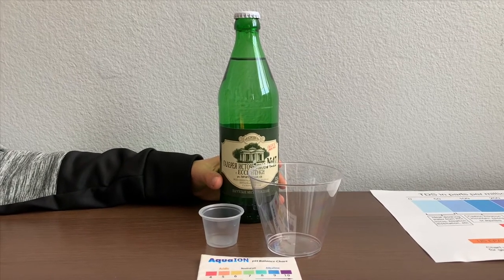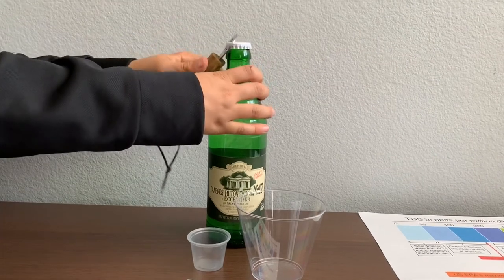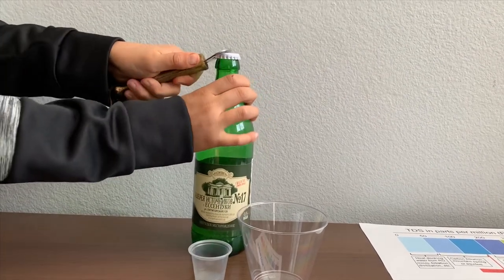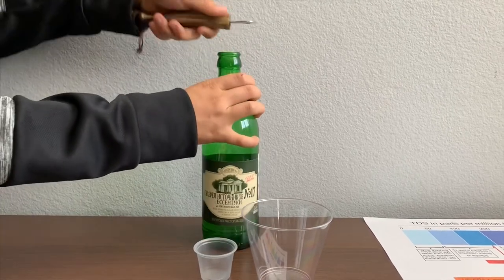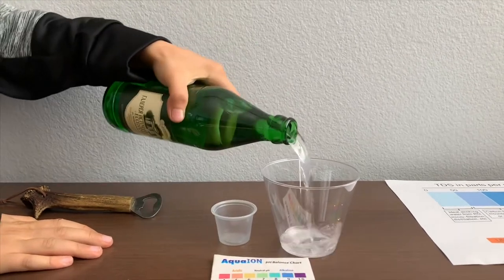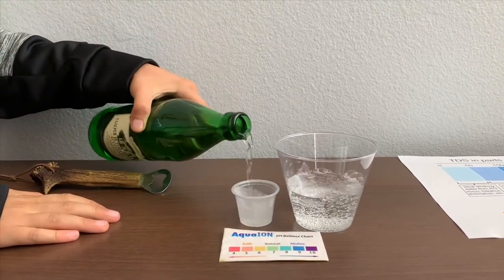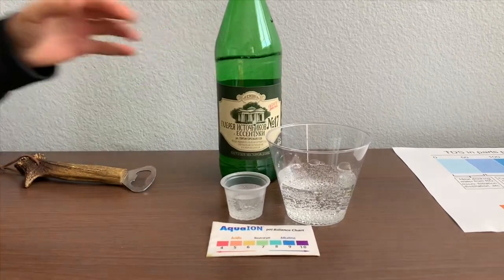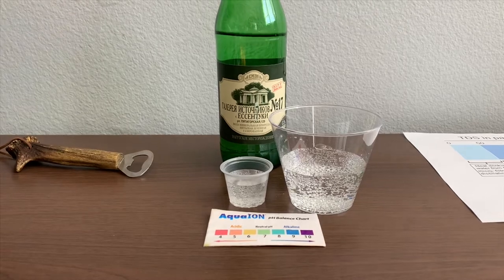Let's test the pH and TDS levels. First, let's test the TDS levels. Let's pour some water in. Let's stir it a little for a better result.